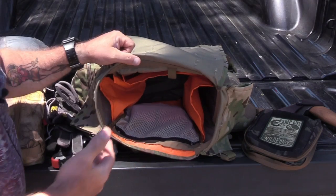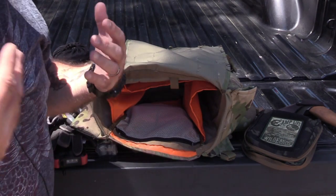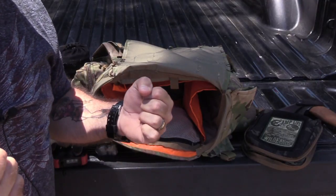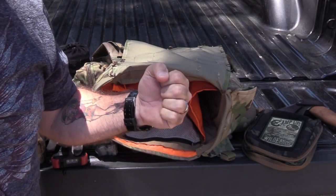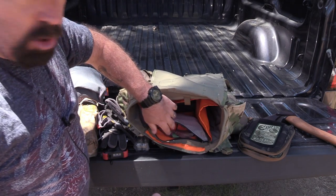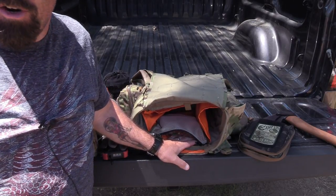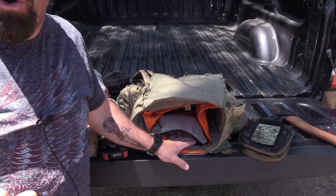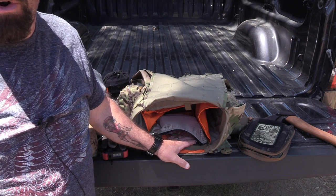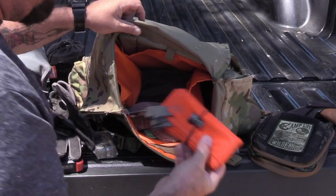The pack also has a mesh pocket inside with a zipper. A lot of the original gear used velcro, but if you're out in the woods — especially as a hunter — velcro is not your friend. As soon as you try to open it, you get that loud ripping sound. A zipper is much quieter and less intrusive. Also, velcro out here collects a tremendous amount of dirt and debris in the hook-and-loop. So the zipper on this mesh pocket is a much better choice.